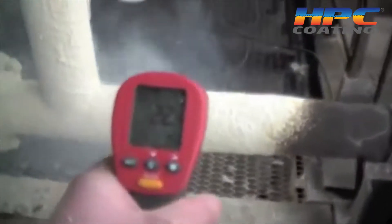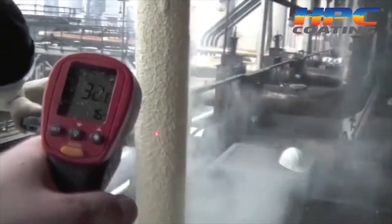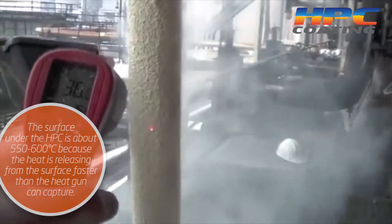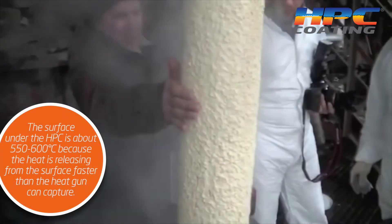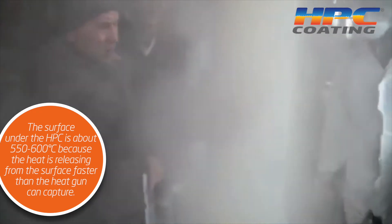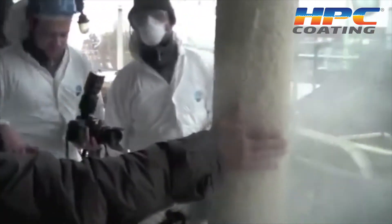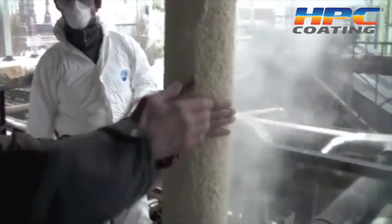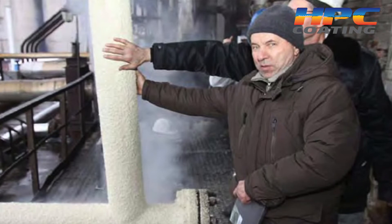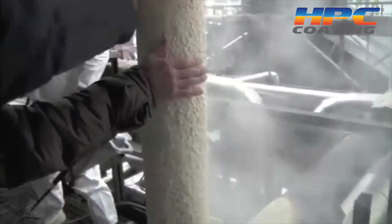You can see when he puts the heat gun on it — as we're spraying, that was about 550 to 600°C pipe. Now he's got about an inch on there, and you can see the engineers are putting their hands on it because they didn't believe it could do this. They wanted their pictures made holding their hands on this pipe that was about 550°C, and now after one inch of HPC, they can hold their hand on it.